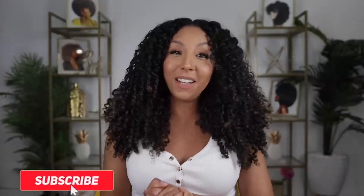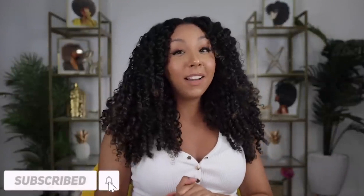If you enjoyed this video, make sure to give me a thumbs up and subscribe — I post new videos every week. You can also follow me on Instagram, TikTok, and Twitter at MsBiancaRenee. I'll see you guys next time. Thanks for watching, Bianca Renee Today.